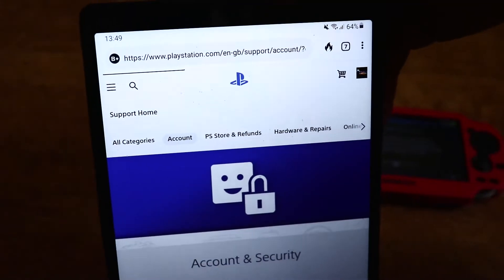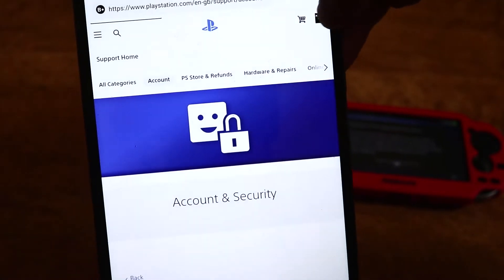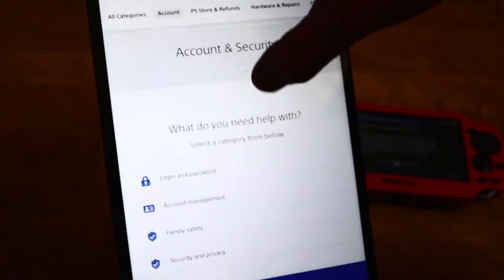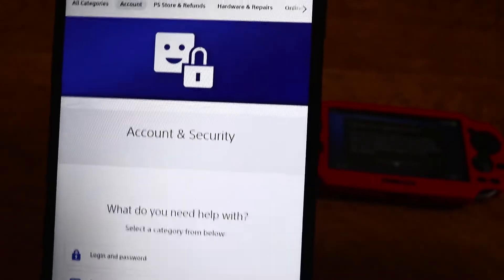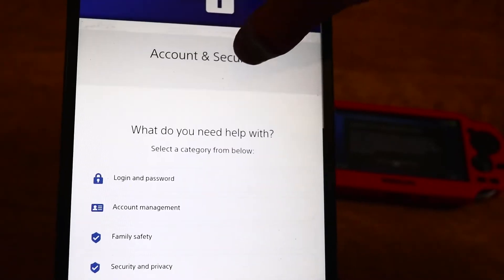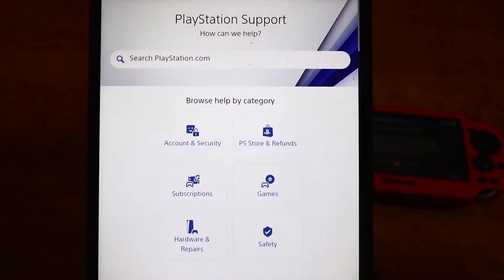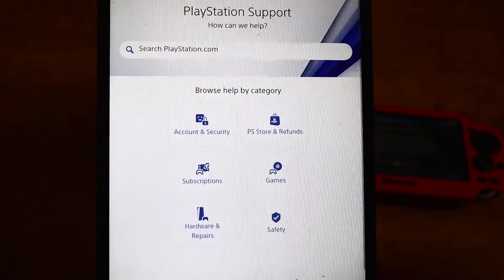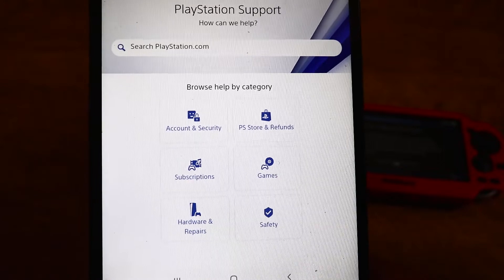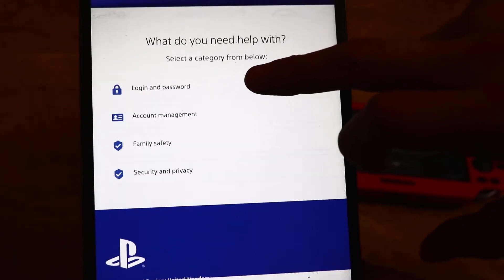If you log in on the PlayStation website, playstation.com, and click on support, you do have to log in again under your account. You should have a page that looks like this — account and security is what I have chosen. This will be the home page for PlayStation support, and once you log in click on account and security, and then login and password.